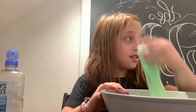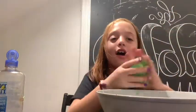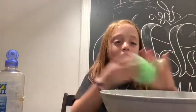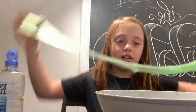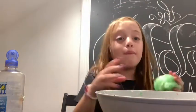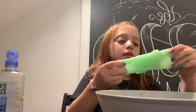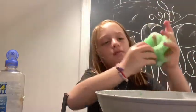Sorry about that background noise — it's really loud. I literally have my door closed but it's still loud. I feel so bad for you guys because you can probably barely hear me. Anyway, my slime is coming together.